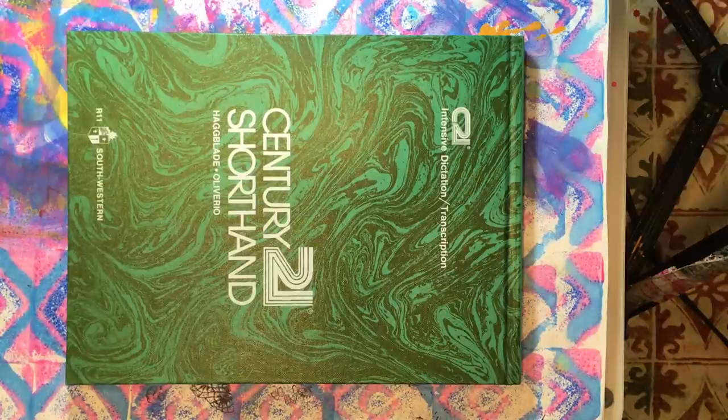Hello everyone, it's Amy and welcome back for another Journaling on a Budget Starting from Scratch video. Today we are going to put together our cover so that we know what size our pages need to be.